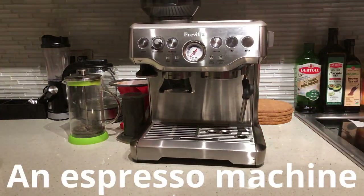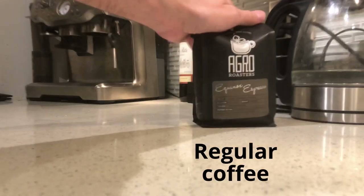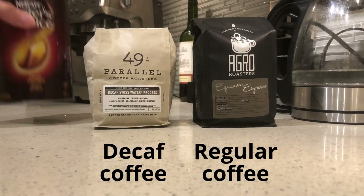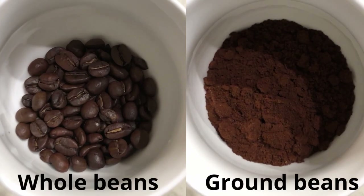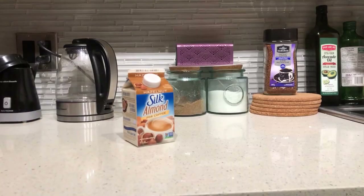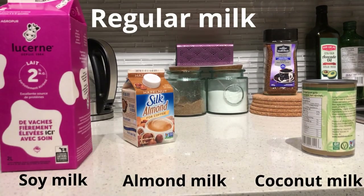An espresso machine. You might want to buy regular coffee, decaf coffee, or instant coffee. Your coffee can be in whole beans or ground beans. You can use almond, soy, coconut, or regular milk.